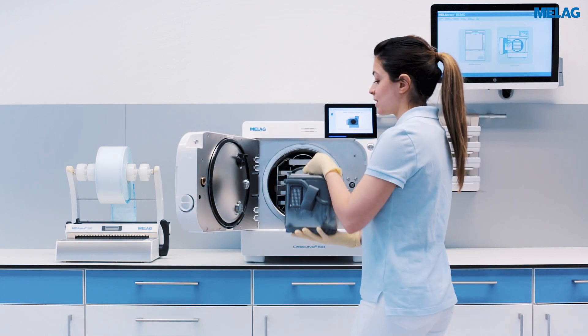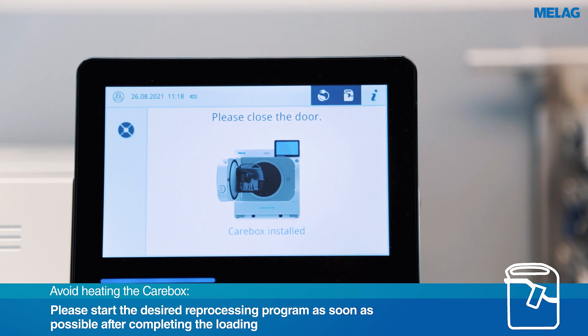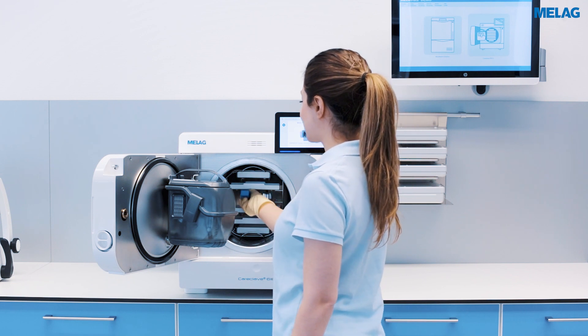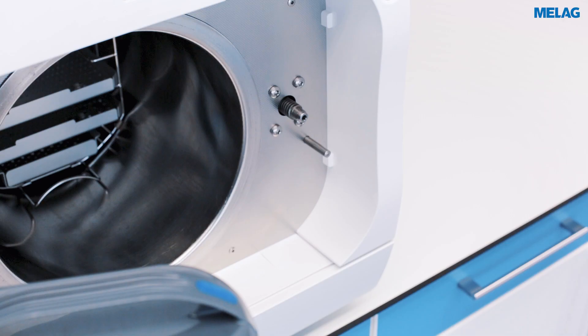Careclave automatically recognises that a Carebox has been inserted and switches to Careclave mode. In addition to cleaning, disinfecting and lubrication of the instruments in the Carebox, you can sterilise additional instruments in the rear area of the chamber by using the CareB combination programme.